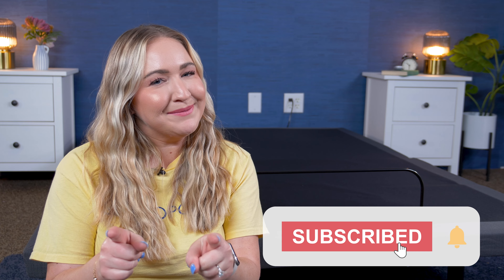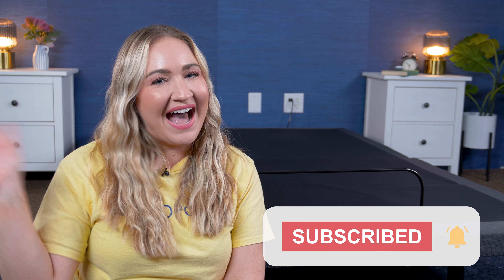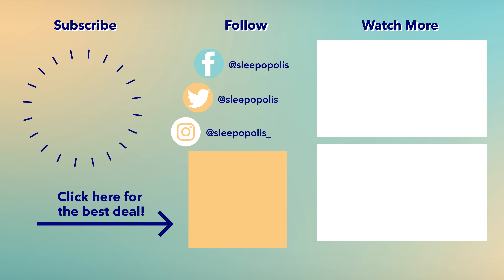Now, who should not get the Nectar adjustable base: first, if you're looking to add a headboard, this base is not compatible with them. Second, if you'd prefer an adjustable base that simply goes up and down without added features, you may not need the Nectar. Lastly, the vibrations during the massage settings do make a humming noise, so that's worth noting for light sleepers who can't sleep with any noise whatsoever.